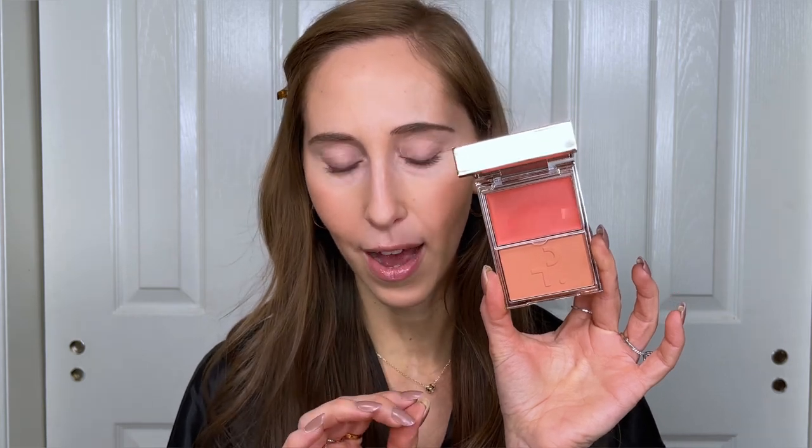For blush, I've been loving the Patrick Ta Powder and Cream Blush Duos. I'm using the shade Dewy Know Her, which is the more peach-toned shade. I recently did a video on the shades She's a Doll and She's That Girl, which are more pink-toned — I'll link that in case you want to check it out. If you like peach blushes, you have to check this one out — it's such a pretty, natural peach color.